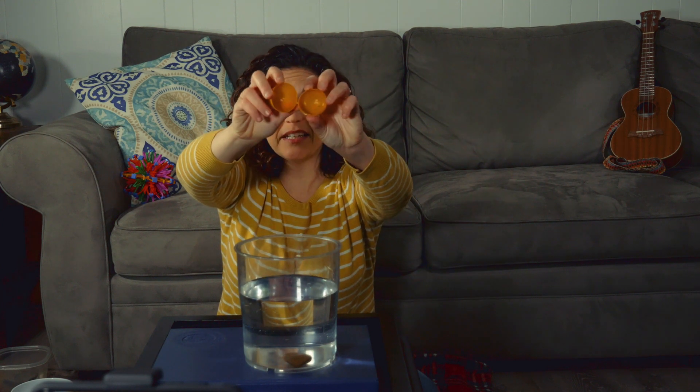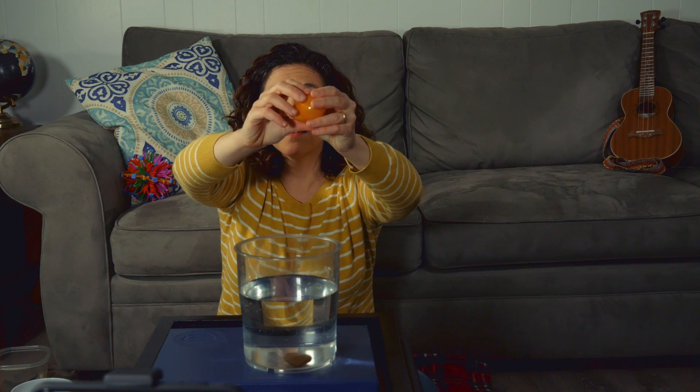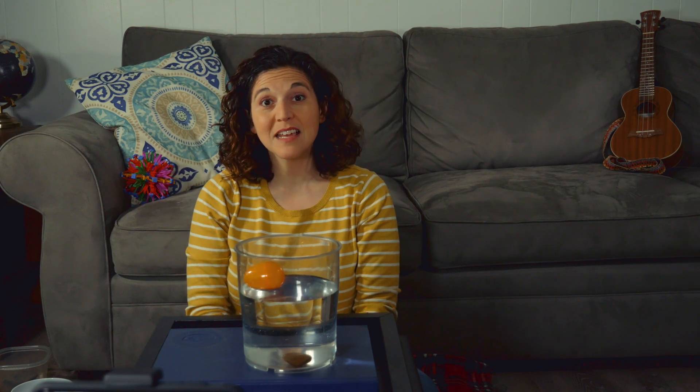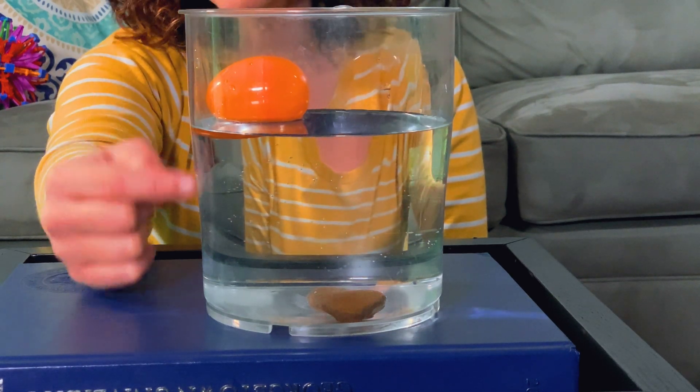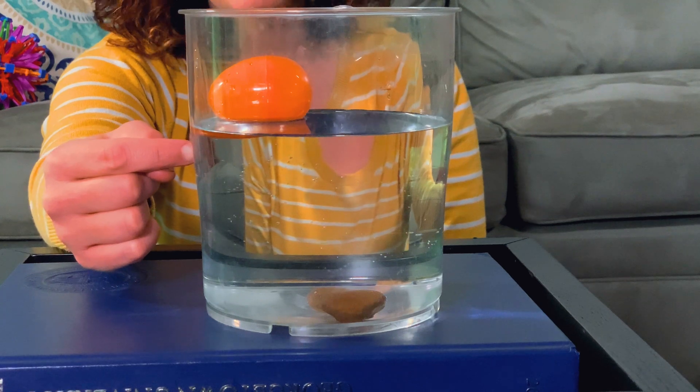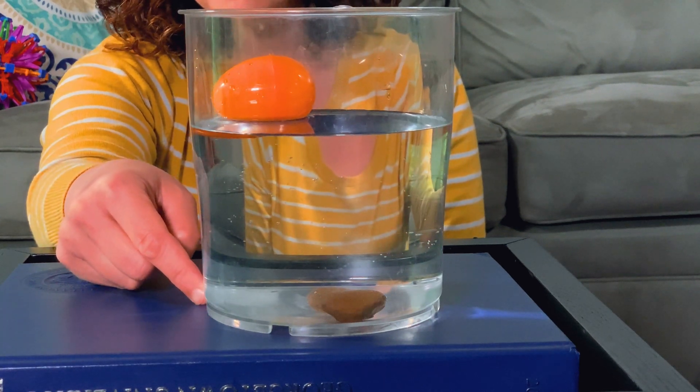Now I have this plastic egg. What color is that egg? It's orange. And a plastic egg is not solid — it's empty, it's just got air inside. So when I put it in the water, it floats. Something that floats hangs out at the top of the water or sometimes in about the middle. But it doesn't sink like the rock.